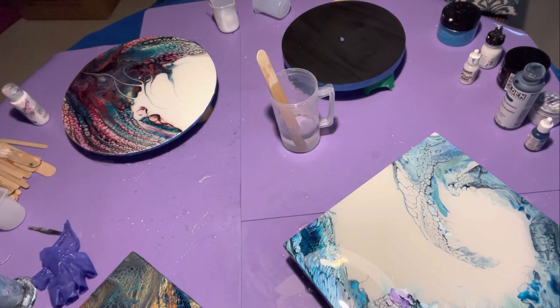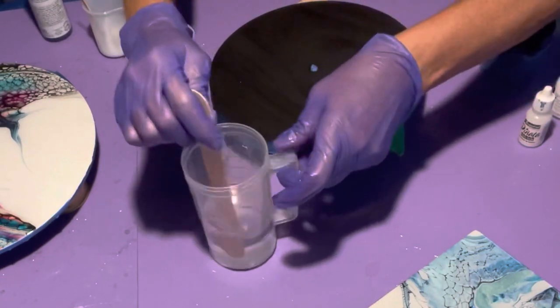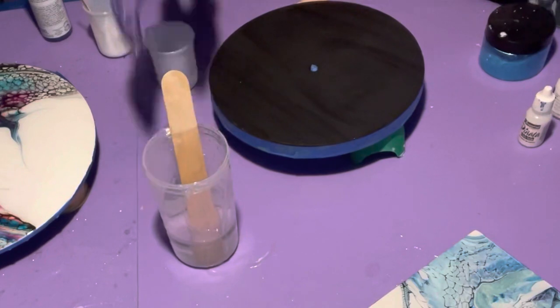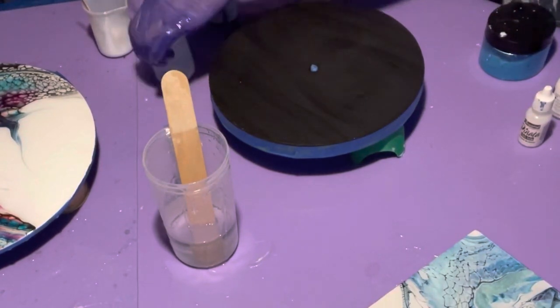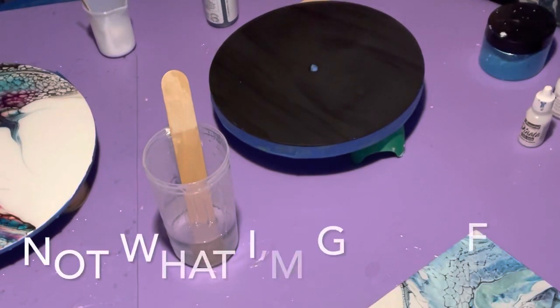Now I'm going to mix up my colors. I'm going to use mostly clear and then put down some turquoise. I've decided to use Golden turquoise phthalo because I love this color. In the fluid, just put a couple of drops to see if you like it and stir it up. I use these little silicone cups. I want it to be transparent so that the waves will show up real nice. Just want to stir it really well.